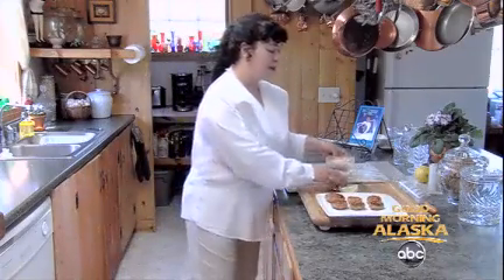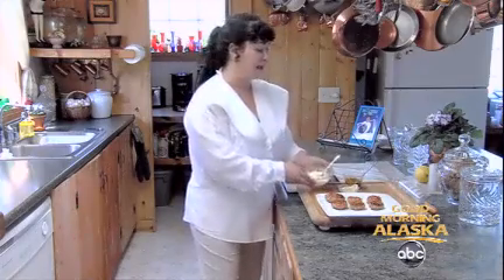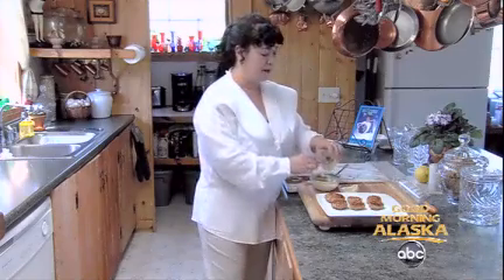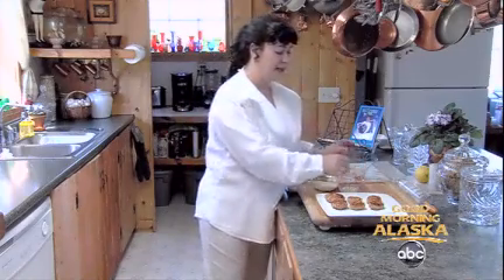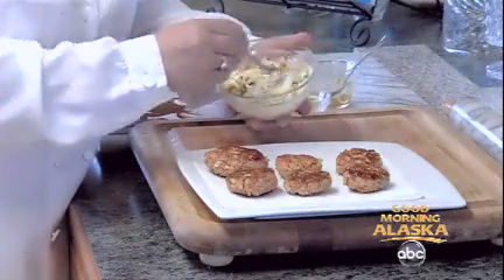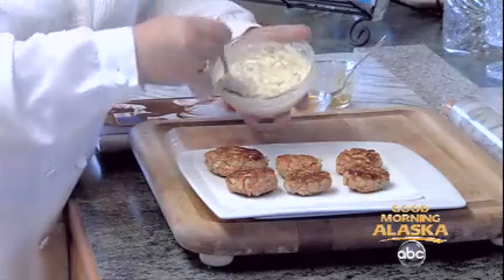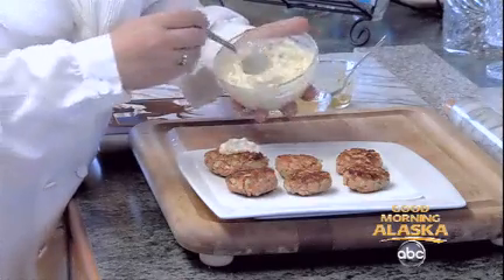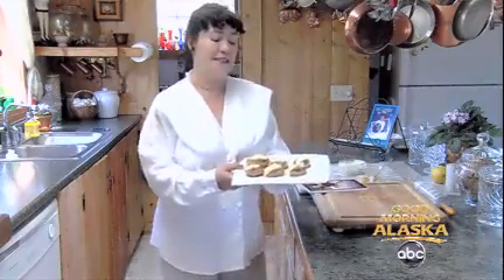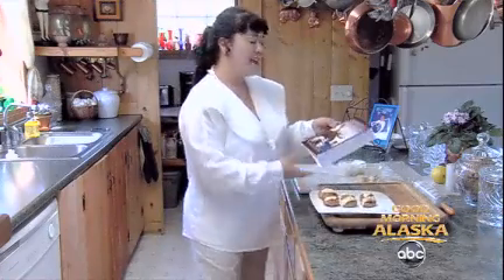To finish our lovely salmon cakes, I'm going to make a really quick tartar sauce. This is just mayonnaise, your favorite relish — add that right in there — a little bit of lemon juice, and just mix that together well. Then top each one off with a little dollop of the tartar sauce. And there you have my salmon cakes with tartar sauce.